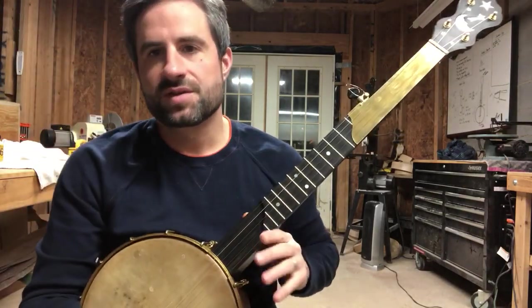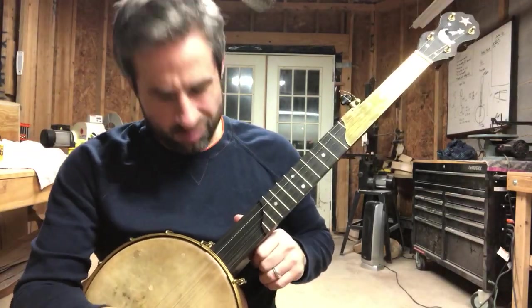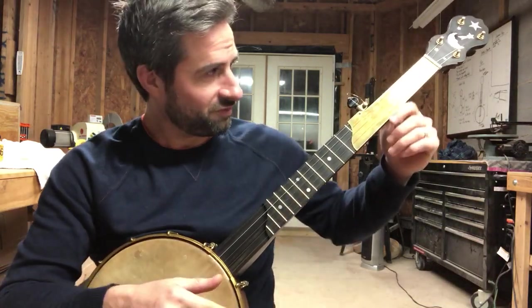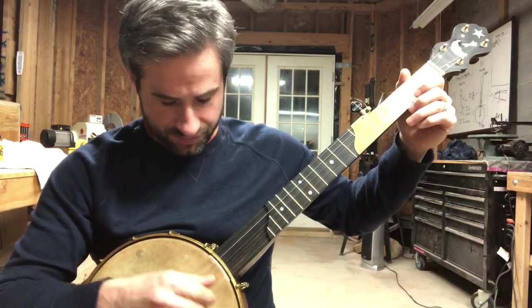It's a Dobson tone ring, so it helps add volume and some sparkle — I guess that's how I would refer to it. Here it is.